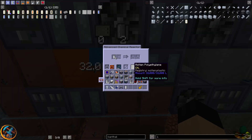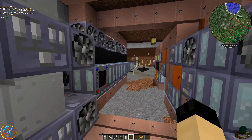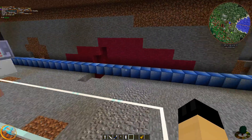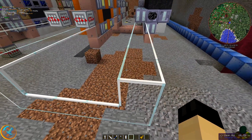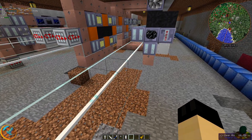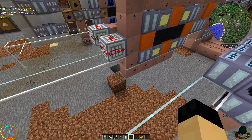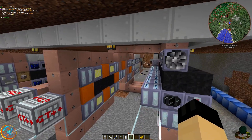Those two together make the molten polyethylene, which I'm then depositing into this tank, which will then be distributing the molten polyethylene elsewhere — whether it's through a fluid solidifier to make plastic plates for circuit board making, or being redistributed into an assembly machine to create machine casings at a discount cost. This molten polyethylene is more renewable than raw iron, so this is a way of getting better circuits and bypassing the need to use raw iron.